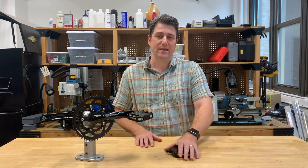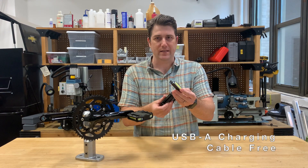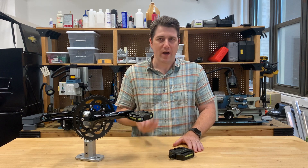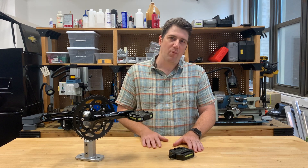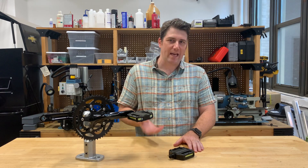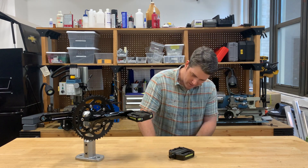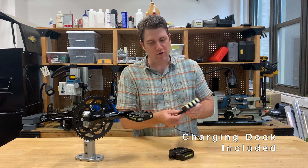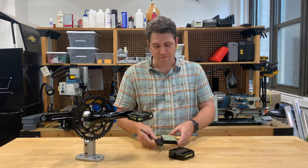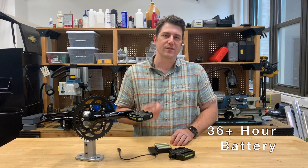We also took things a step further and we built a USB charging tab right into the lights. What this means is that you'll never have to deal with some annoying rubber flap over a charging port or dig out some obscure micro USB or mini USB charging cable. The lights plug directly into a USB port, or they also come with this full charging dock where you can charge all four lights at once. Once they're fully charged, the lights can operate for up to 36 hours depending on the flash mode you select.